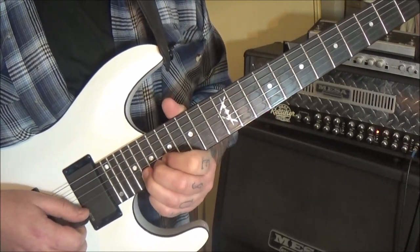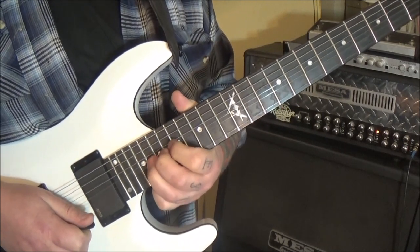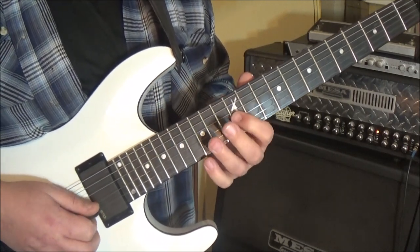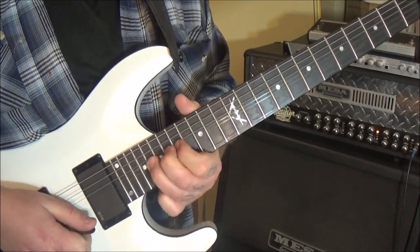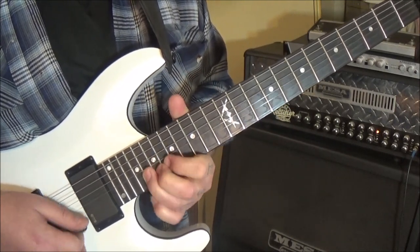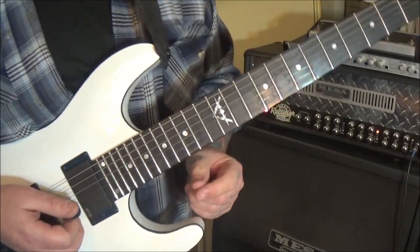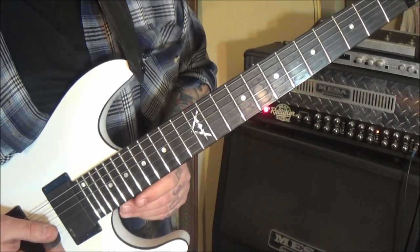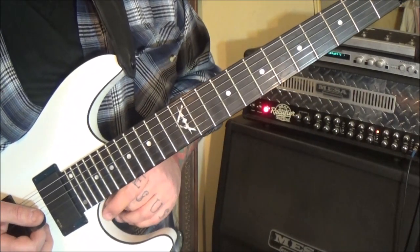And then 20 B — bend, release, pull off to 18. Then 20 B with vibrato. That's the 2:59 timestamp. Just be aware it's a little cramped up there because of fret spacing as you're playing it. The next one comes in at 3:33.